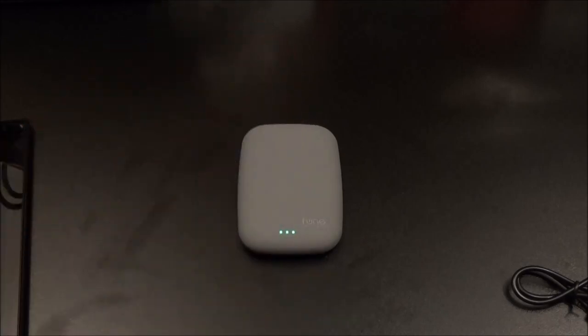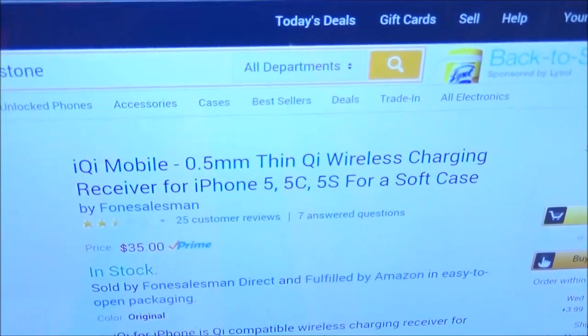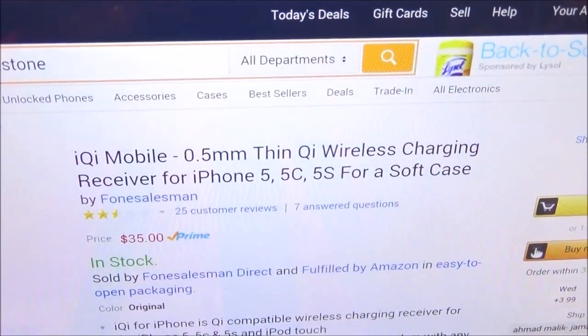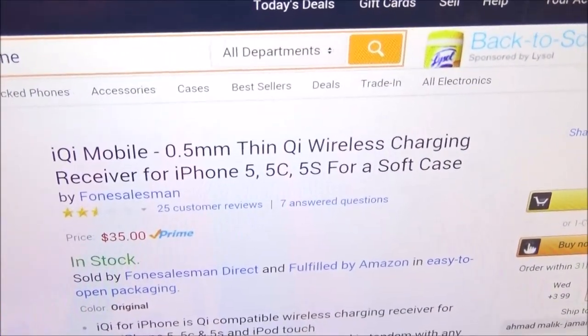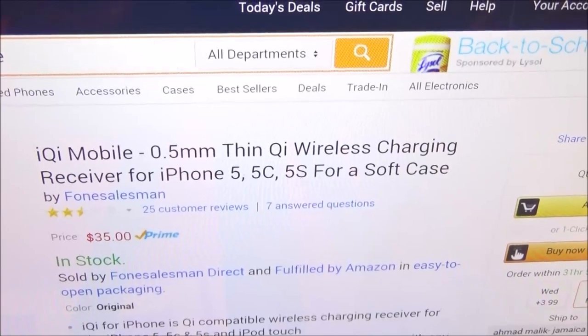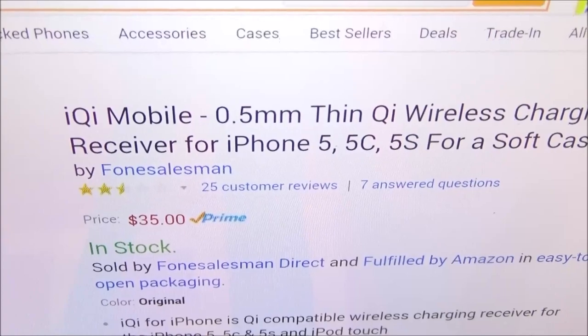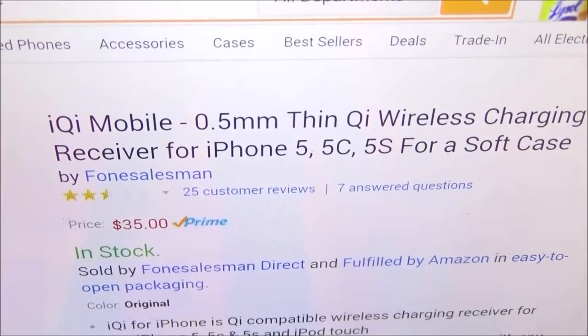Now if you want to charge your iPhone you're going to have to get one of these. Let me show you the website for this — it's on Amazon also, and this one is 35 bucks. This is the iChi Mobile Thin Chi Wireless Charging Receiver for your iPhone 5S, iPhone 5C, and iPhone 5. The price is 35 bucks — go to the website and check it out for yourself.